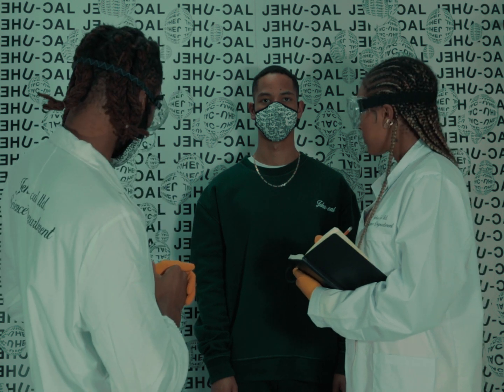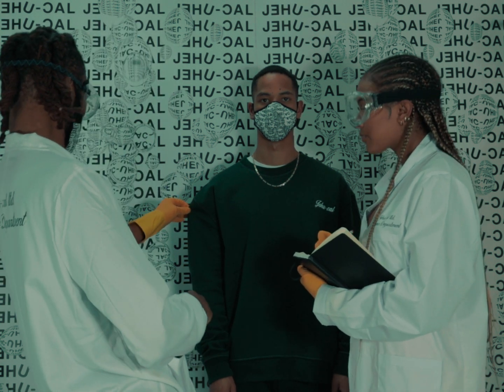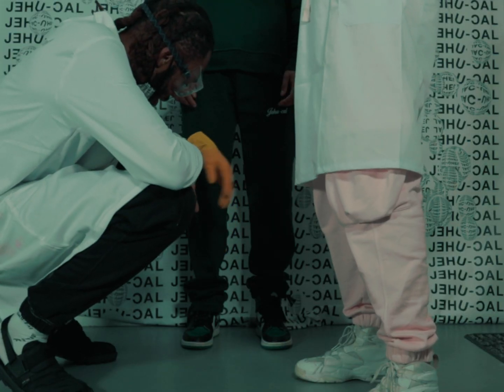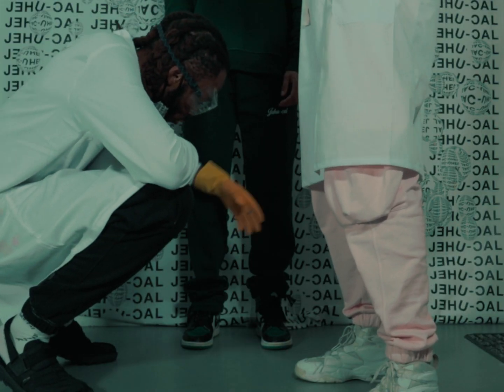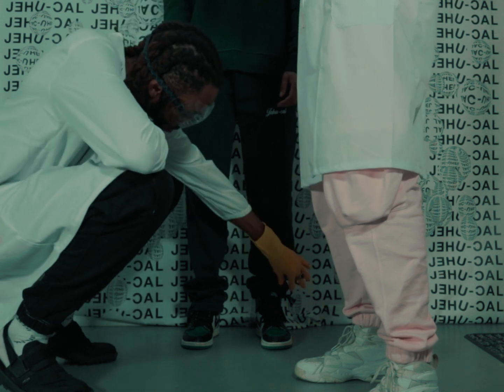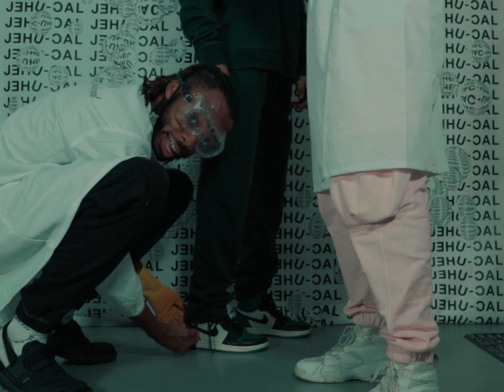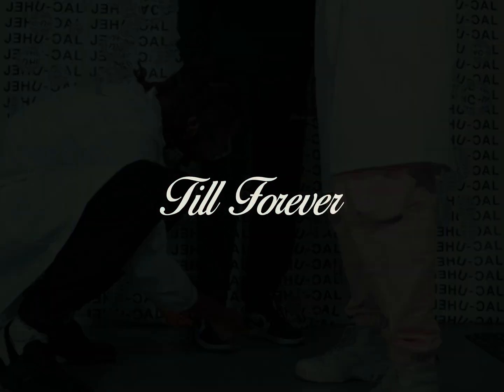The stitching is looking — yeah, I like it. The contrast stitch is looking really nice on that. The trousers are sitting really nice. You can see how with the drawcords you have the option of having it tighter or looser. That stack is crazy — that's real nice right there.